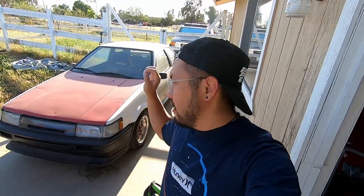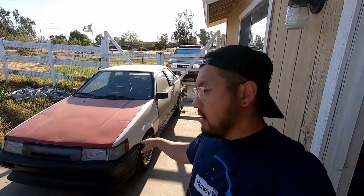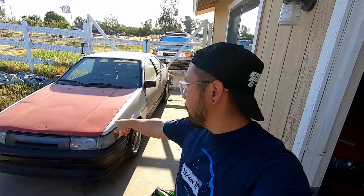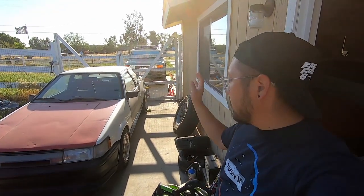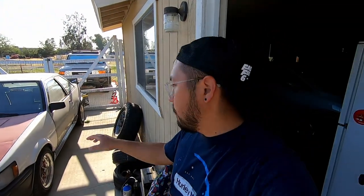Welcome back. Today we're working on Jeffrey's 86 and we're going to start doing paint prep. I'm going to be taking off pretty much everything except for the fenders, the hood, and certain small things. I'm going to try to fix the hood as much as I can, and we're going to be doing maybe RTV to the skeleton to try to make it stiffer so it's not so wobbly. We're leaving the fenders on because we're going to paint it like that — it's going to be a lot easier.